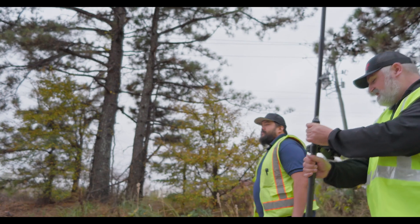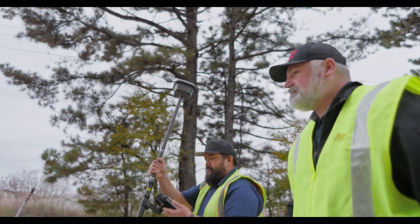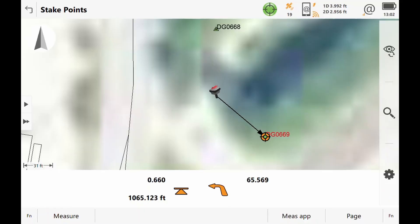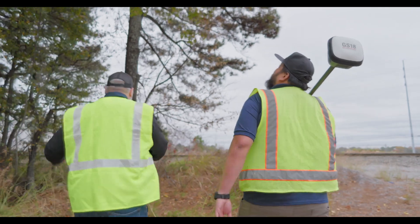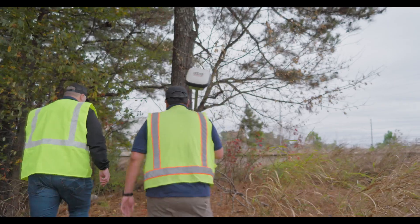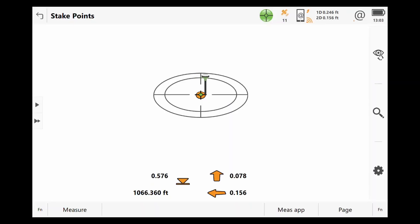Okay, here you go — we'll let you stake out this one. Yeah, it's right here underneath this tree. This one's a little bit harsher with the overhead canopy, and it's right beside this tree. There it is right there, down here.